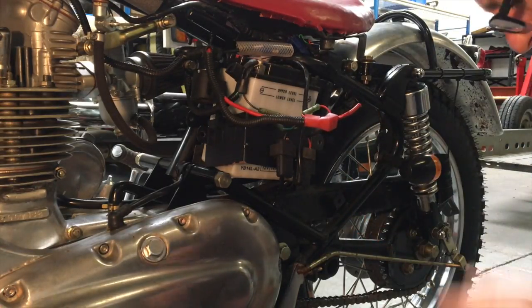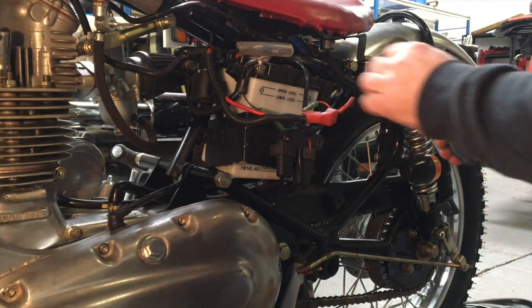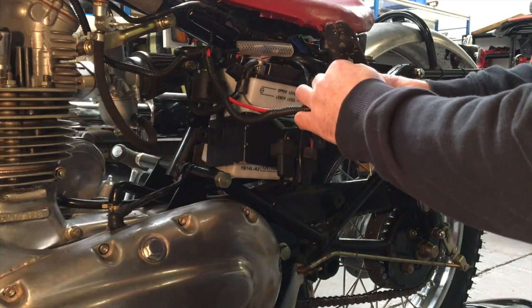There we are. Now I'm going to use the wire strippers.